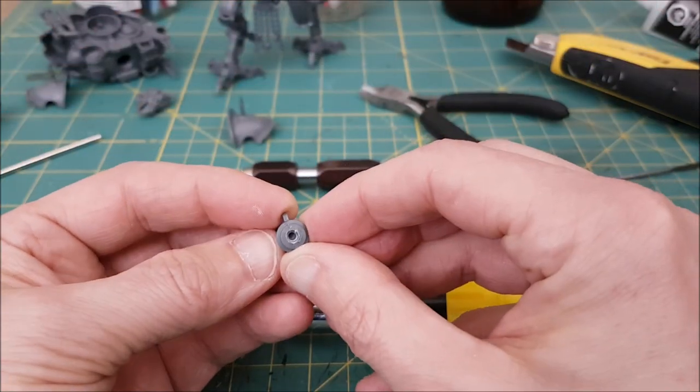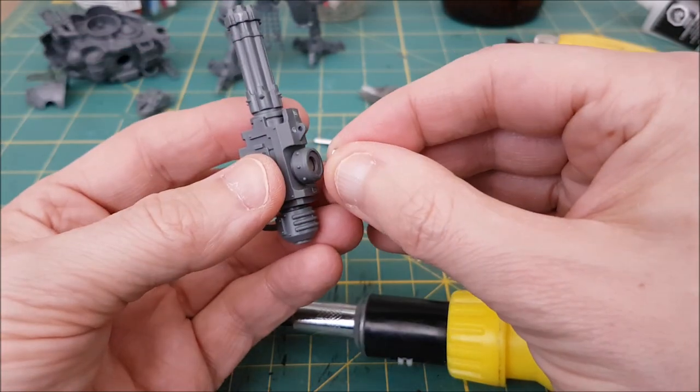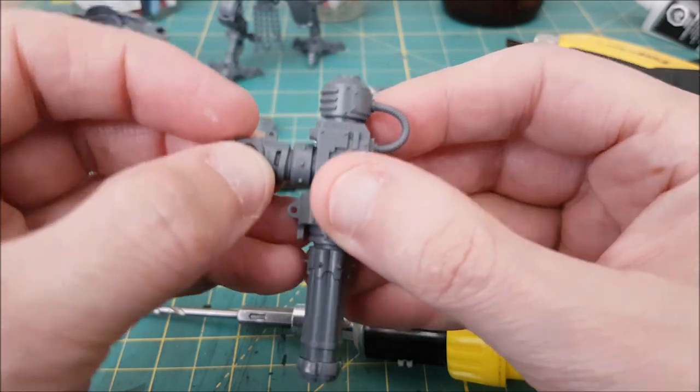Once I'm ready to drill with the one-eighth inch drill bit, I put the small magnet into place, then drill a small amount, test the fit, and repeat until the arm sits flush with no wobble.